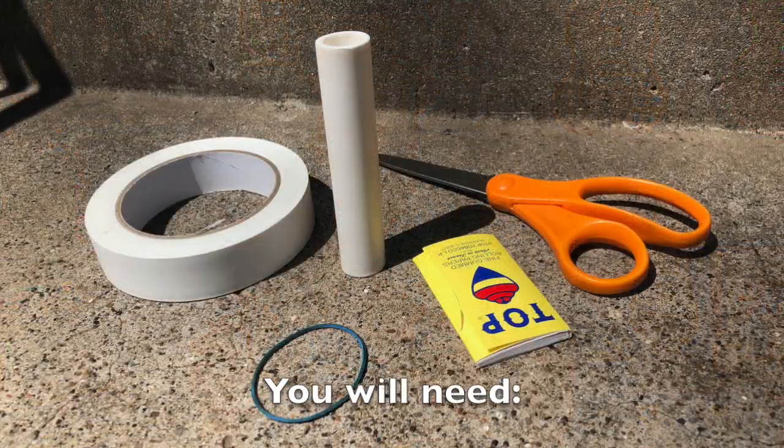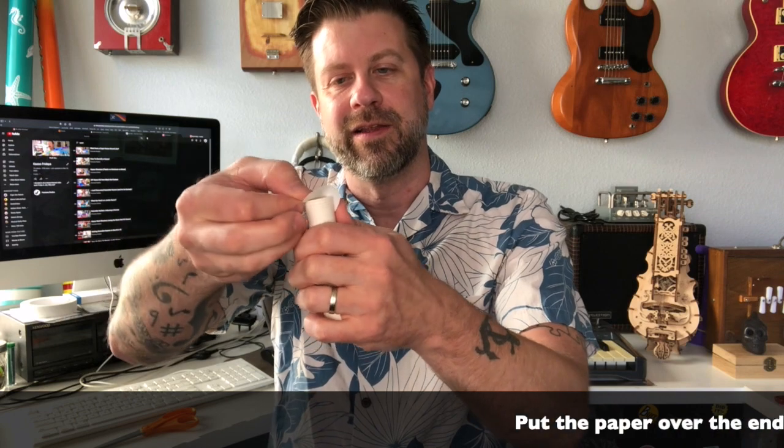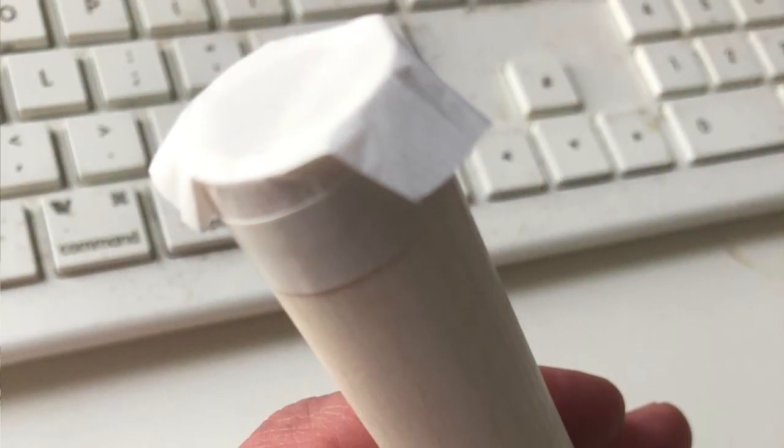I'm going to trim the edges of the reed just a little bit to make it more round, which should make it easier to attach to the end of the PVC. Now I've got something that's approximately circular and oval to go over the end. I'm going to place that over the end of the PVC and get it fairly tight across the end, since that's what does the vibration. I'll take a small piece of tape, tape one side in place, then pull it across and tape the other side so it stays fairly tight across the top.